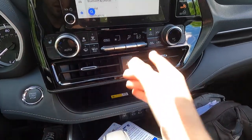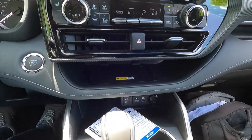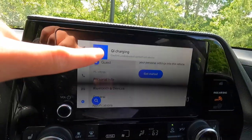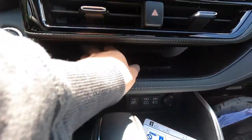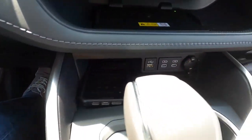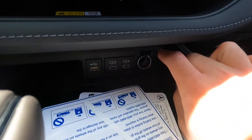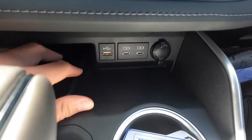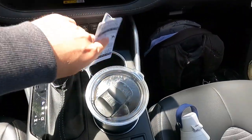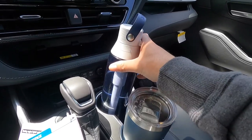You get two HVAC vents, a hazard button, and as standard with the XSE, a wireless charging pad — an iPhone 14 Pro Max fits in there with no problem, and you get an alert on screen when it starts charging. Working down, there's another phone storage spot as well. Moving right: a USB-A port, two USB-C ports, and a 12-volt power outlet. There's also additional miscellaneous storage space. You get two cup holders — both can fit a small Yeti or a Brita water bottle. Toyota actually brags that this vehicle has 14 cup holders total.